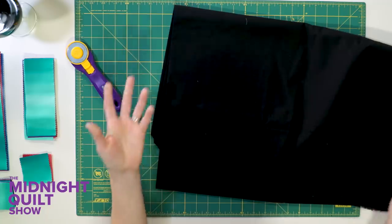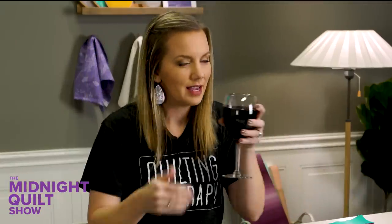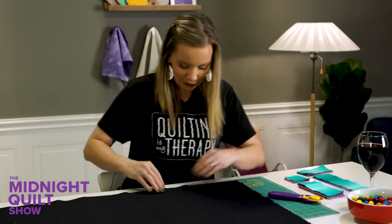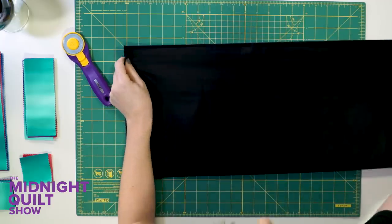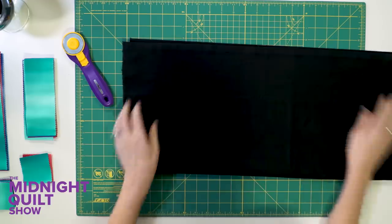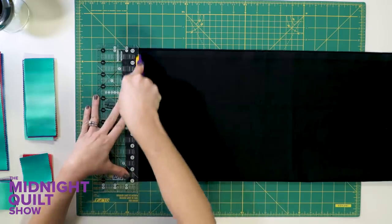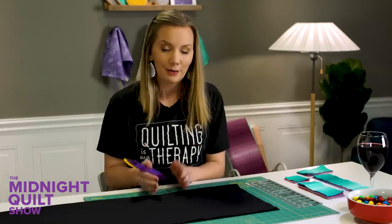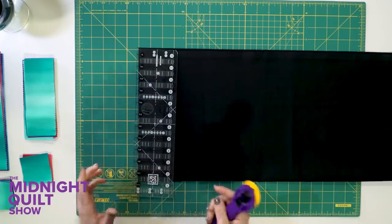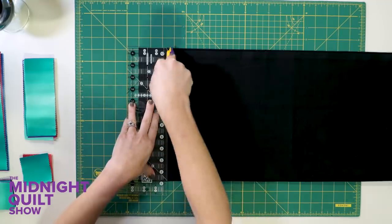This black background is really going to make those bright colors pop. When you're cutting bigger chunks of fabric, the best thing to do is — have a drink. No, not really. I am. You shouldn't. The best thing to do is make sure it's folded selvedge to selvedge. If you have a smaller mat, you can even fold it again. Make sure both sides are nice and parallel for a good straight cut. I need to cut 2½-inch strips by WOF — that's width of fabric, not WTF — then subcut them into the smaller rectangles.